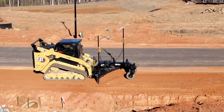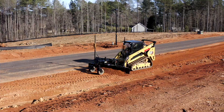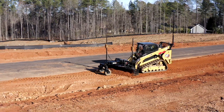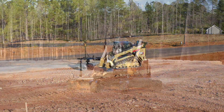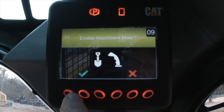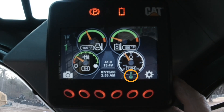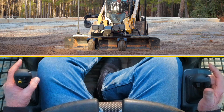Today we're going to talk about another Cat smart attachment — the GB124 grader attached to a CTL machine. We're going to go ahead and get her started up. As with all smart attachments, once started, the screen is going to give me a display of a shovel and a check mark. I'm going to engage that, and what that does is put all the controls of the machine into supporting this grader blade.